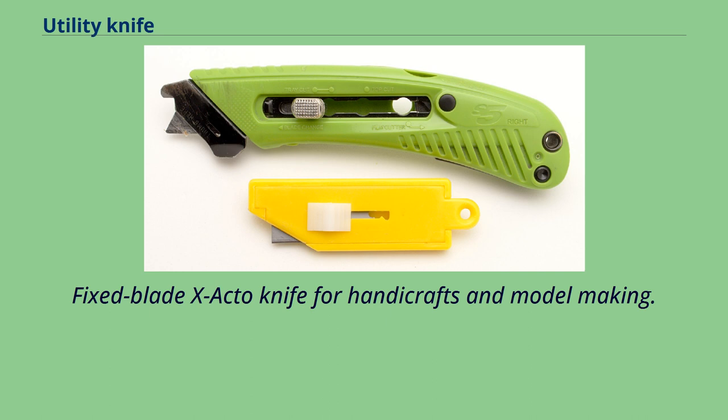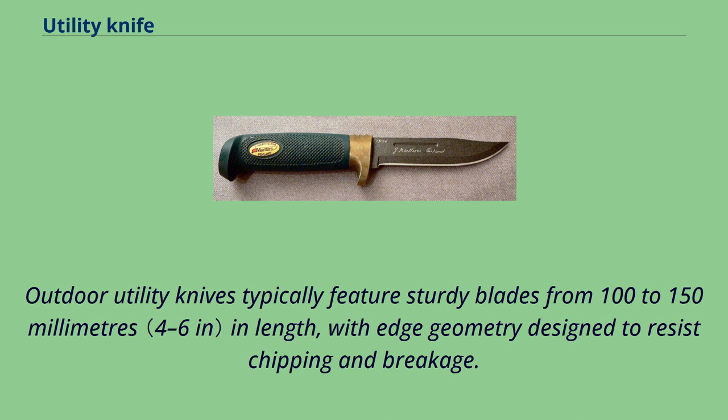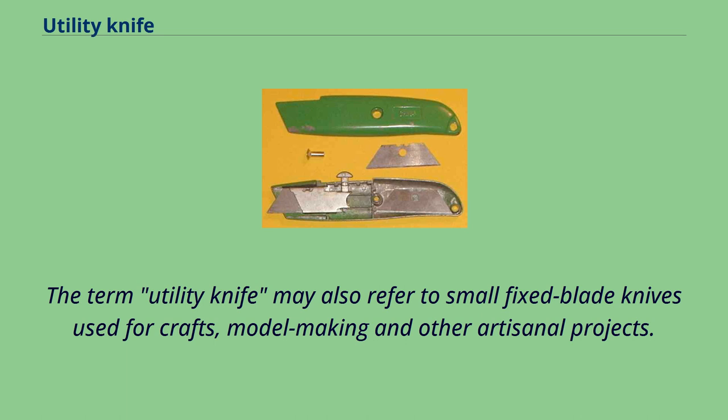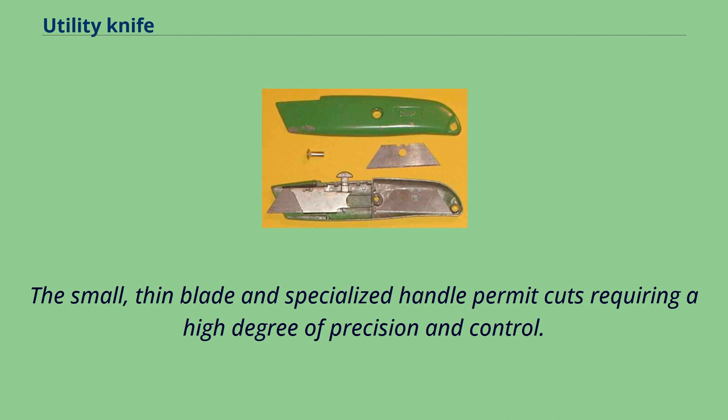Large fixed blade utility knives are most often employed in an outdoors context, such as fishing, camping, or hunting. Outdoor utility knives typically feature sturdy blades from 100 to 150mm in length, with edge geometry designed to resist chipping and breakage. The term utility knife may also refer to small fixed blade knives used for crafts, model making, and other artisanal projects. These small knives feature light-duty blades best suited for cutting thin, lightweight materials, with the small thin blade and specialized handle permitting cuts requiring a high degree of precision and control.